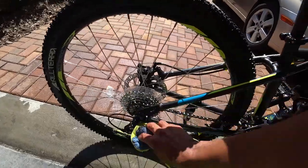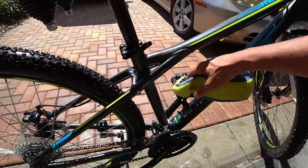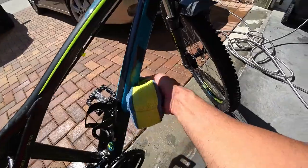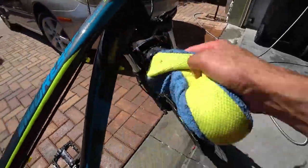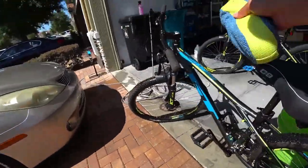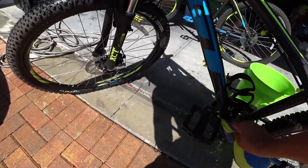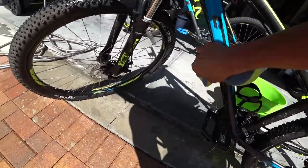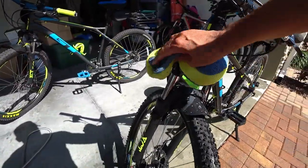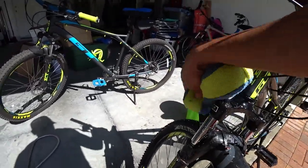I'm not trying to clean or degrease the chain right now. I'm basically just getting the main frame of the bike clean, because during this time of year a lot of the trails get really, really dusty. There's nothing wrong with dust getting on your bike, but when it stays on there for over a month, then it's time for a wash.